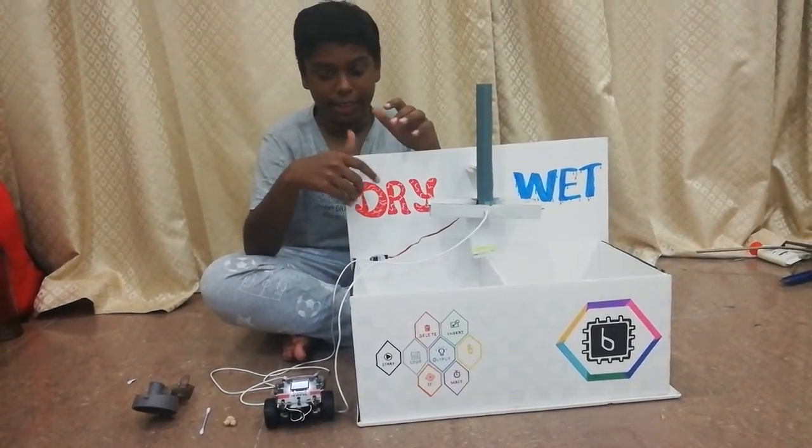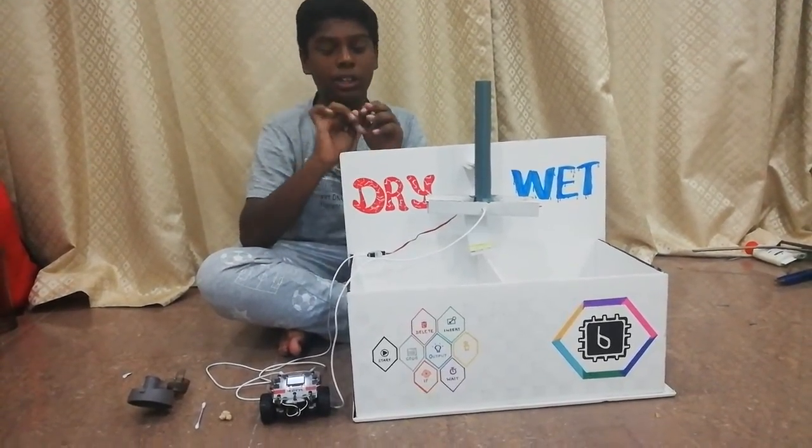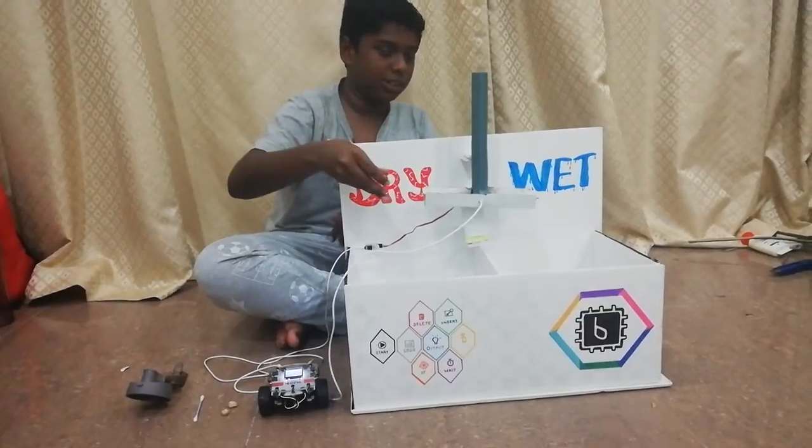Now it's going to the dry side because the rain sensor has no defined value on the dry side, only on the wet. So now I am going to drop a dry one and let's see if it falls on the slab.